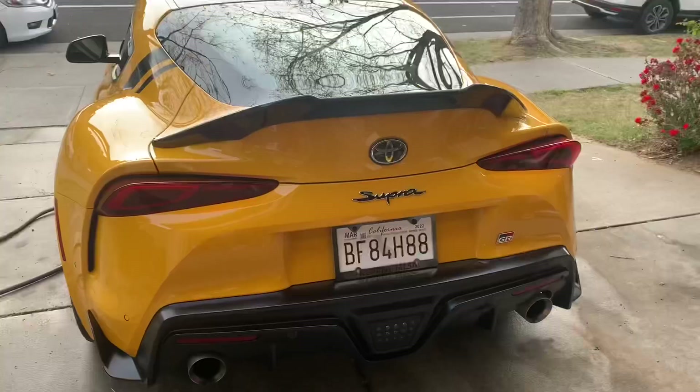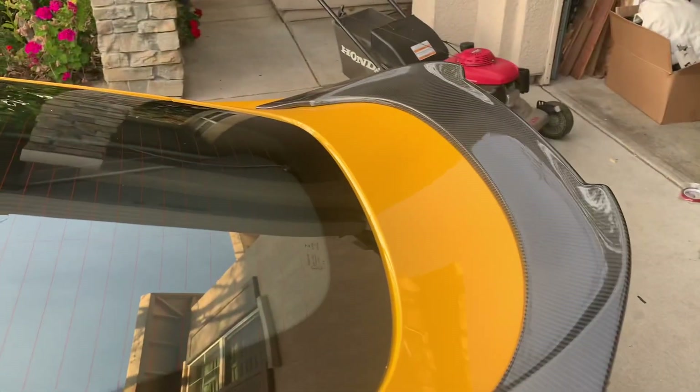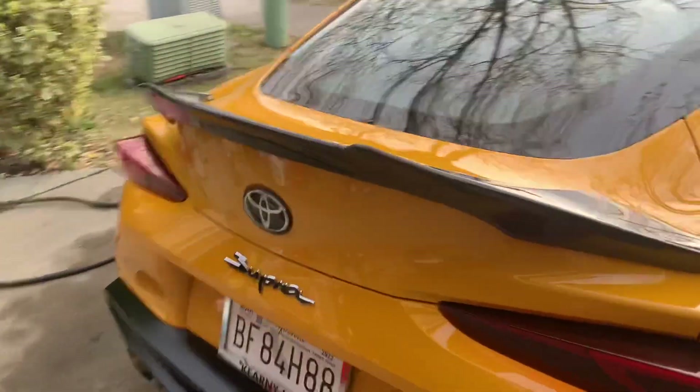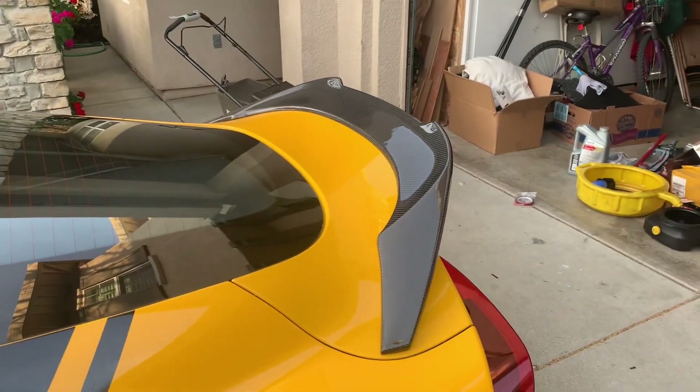Here it is, I'm super stoked to get this on. Super clean, it's gonna look so nice. Let me go ahead and show you mocked up on the car. All right, there it is — that's how it's gonna look on the car. I haven't applied the 3M yet, but super easy, super simple. Look at that carbon — you guys know I love carbon, my Genesis has so much carbon on there.